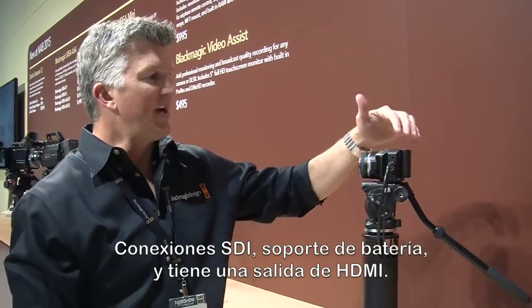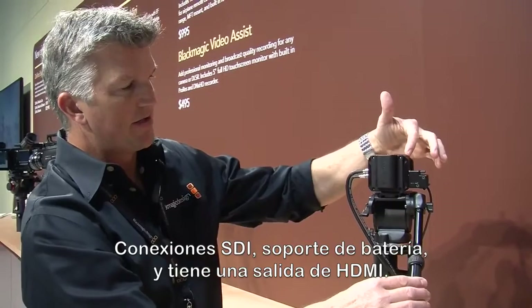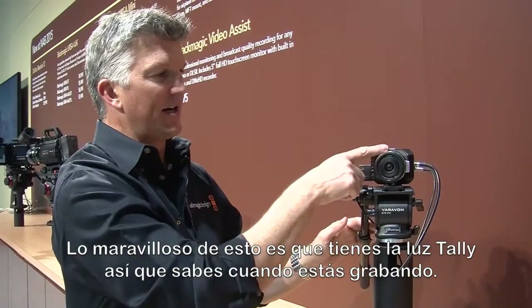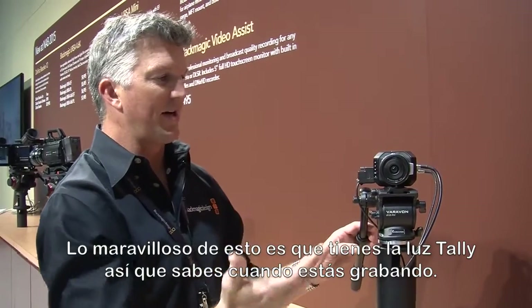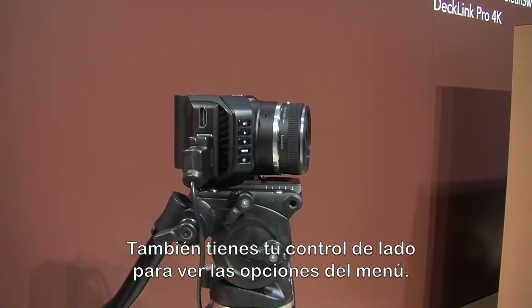Those signals will come out to the ATEM switcher and you'll get your camera control and things like that for color shading. SDI connections, battery pack here. It does have an HDMI out on the other side as well. It has a tally light so you're going to know when it's recording and get that kind of feedback. And then we also have all your setups here for your menu options and things like that.